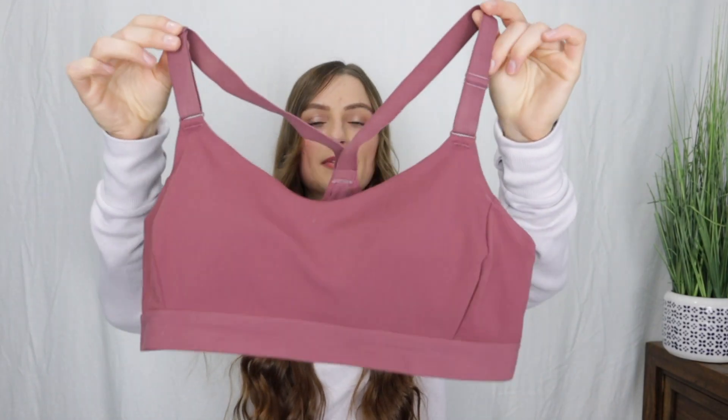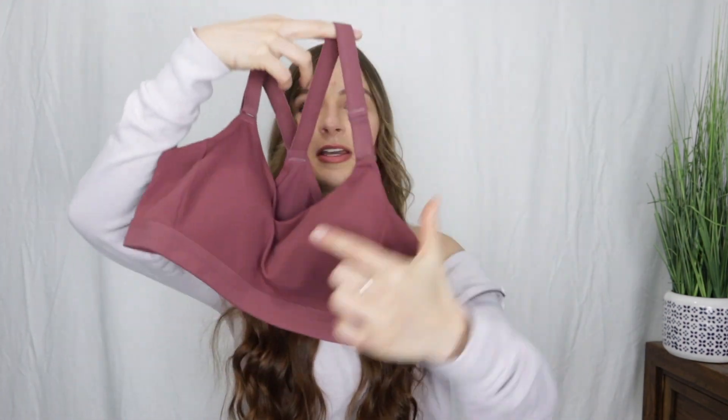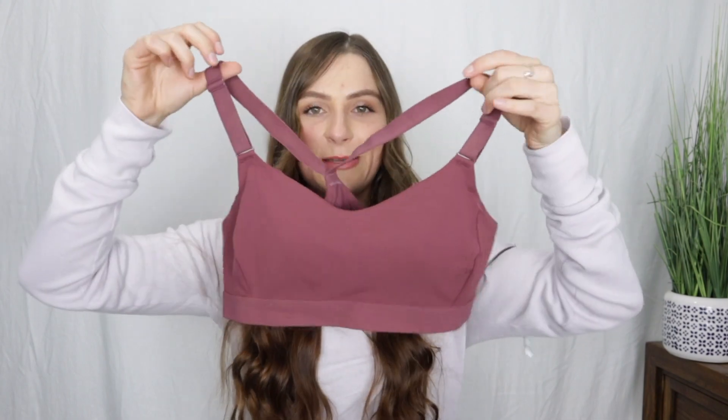It's really cute and has a lot of potential, but I knew when I got it out of the package and saw the diameter that it was not going to fit me. Your girl's got a lot of boob — she needs a lot of coverage — and this bra just really didn't do the trick.